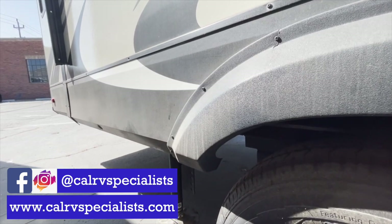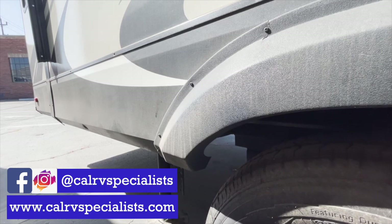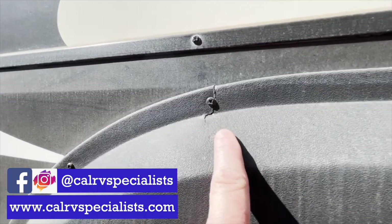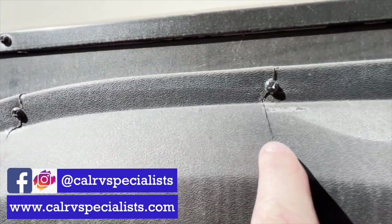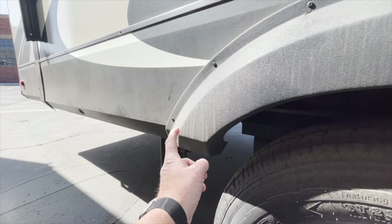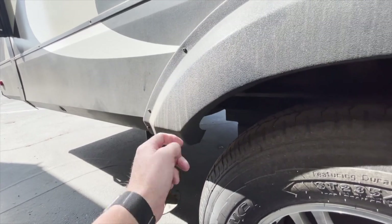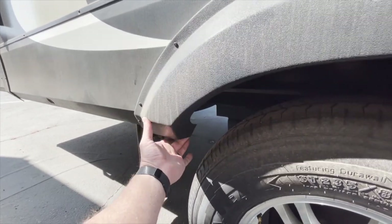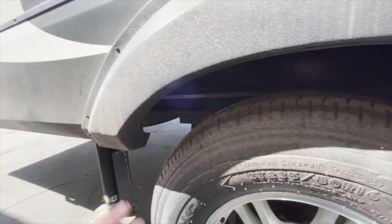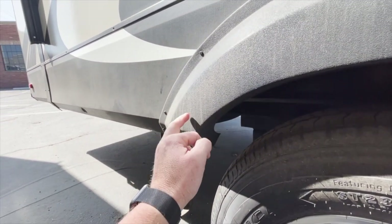We're looking at a 2018 Grand Design Reflection. You can see there's a lot of cracking here on the fender skirts. Notice how I'm just barely tapping on it and this thing has a lot of travel — imagine in the wind doing 55 or 60 miles an hour and this is just shaking all over the place.